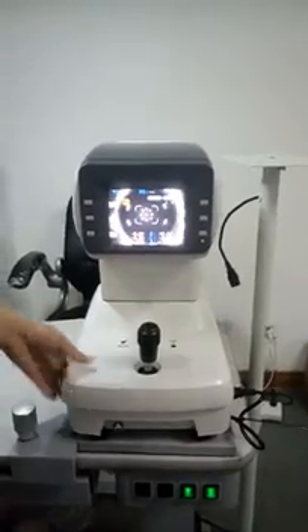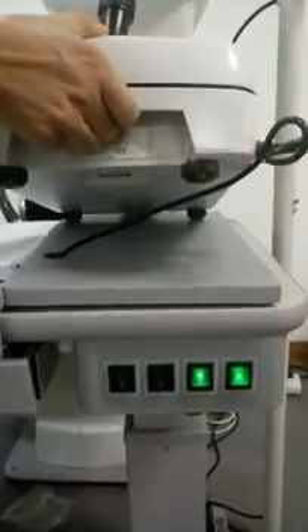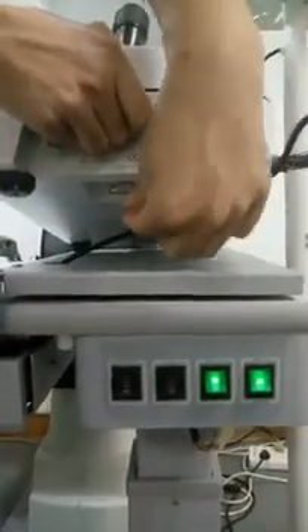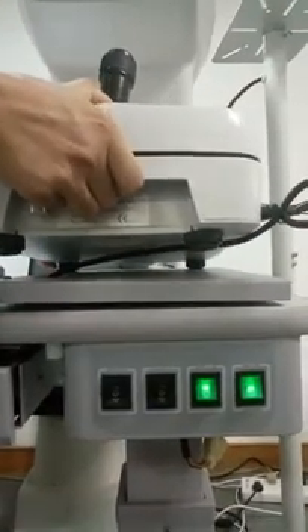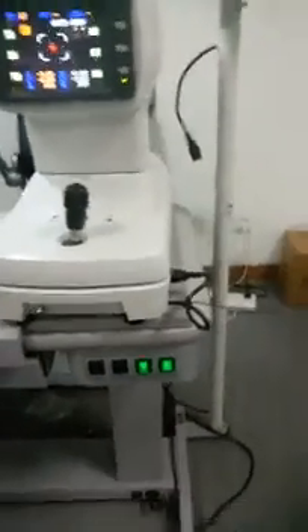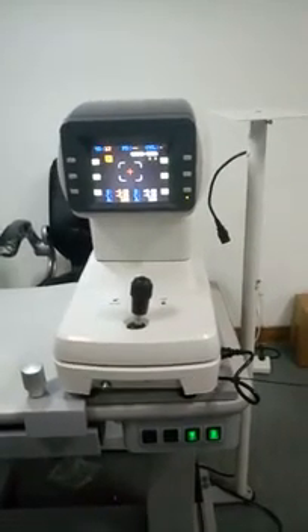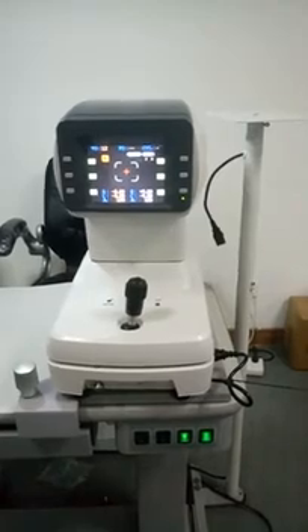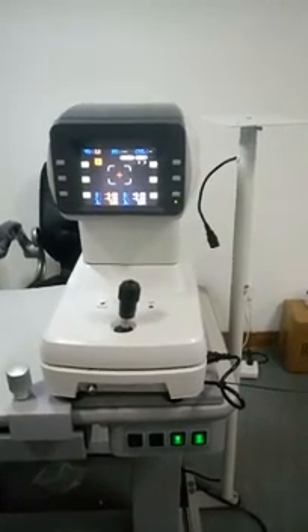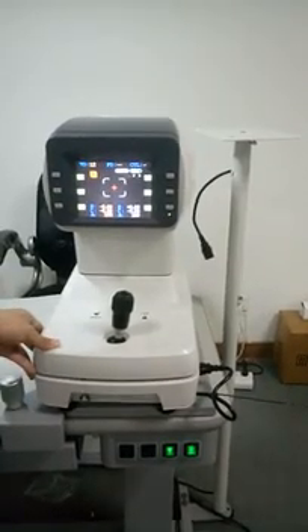The key advantage is it has a Bluetooth interface underneath the machine. You can add a Bluetooth device and connect it to the CV 7600 auto refractor for data exchange, using them together with the CV 7000/60.